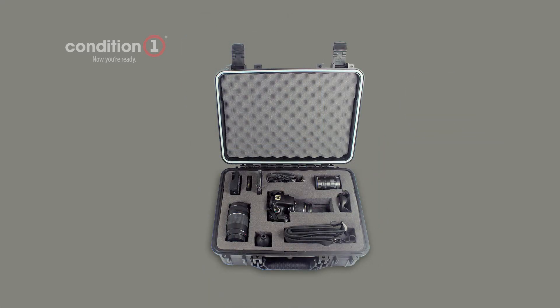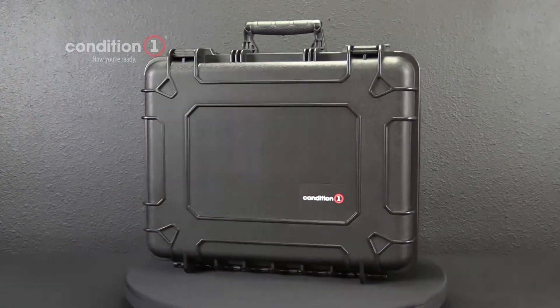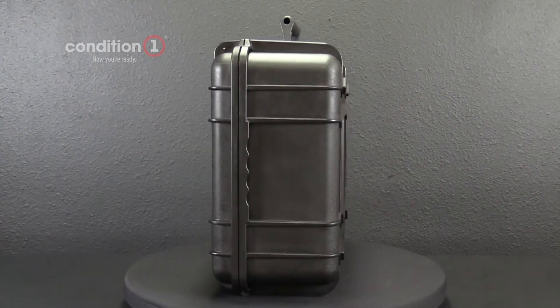This is a great case for photography equipment, electronics, tools, and a variety of projects. The cases are easily stacked, offer a modern design, and come in up to eight standard colors.